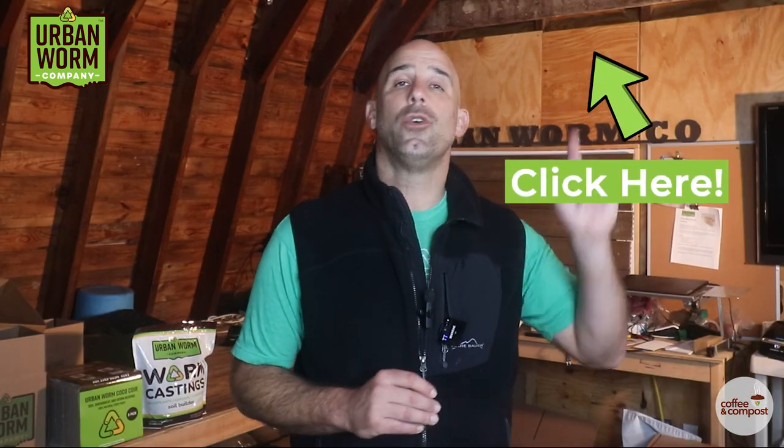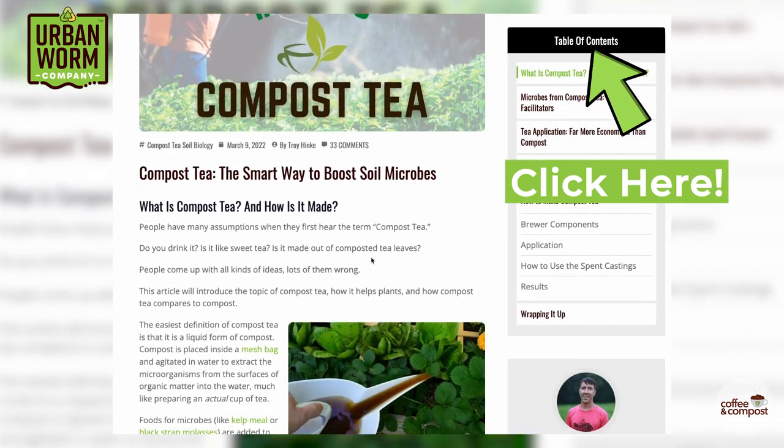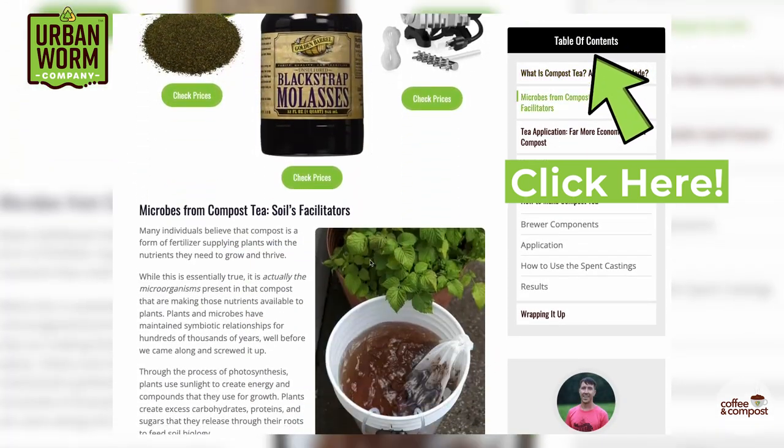If you want to know how to make and apply worm tea, click this little link above my left shoulder and you can go to a collection of blog posts we've got on the benefits of worm tea, how to make it, and how to apply it.